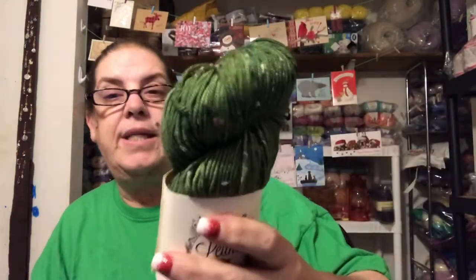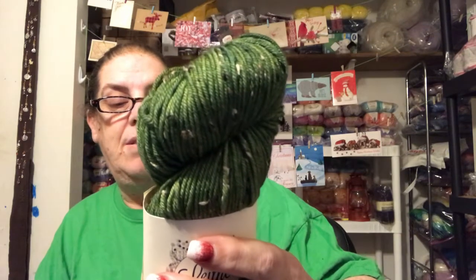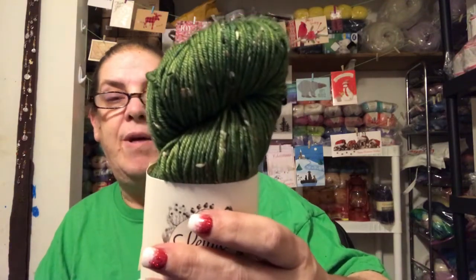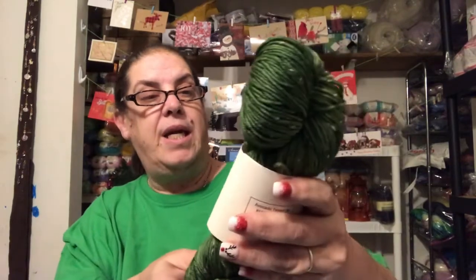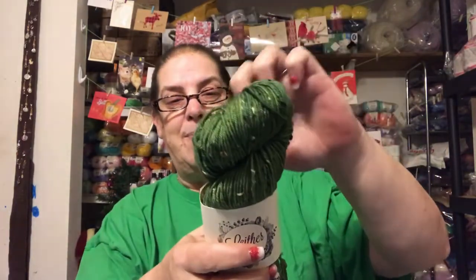It's an Avocado Tweed DK. 85% Superwash Merino, 15% Donegal Nip — no clue what that means. 231 yards or 100 grams. Avocado Tweed. I'm not a fan of greens, you guys know that. I'm not hurting anybody's feelings. I'm actually wearing green — I stole this shirt from my son. Yes, I know somebody whose favorite color is green, and I'm going to rag on her because she knows green is not my favorite color. But I do like the little specks, the tweedy part.